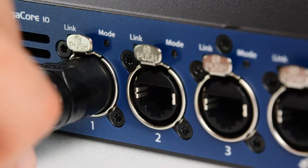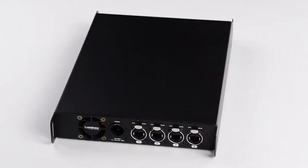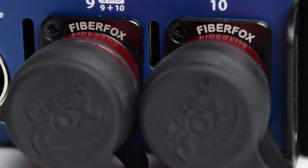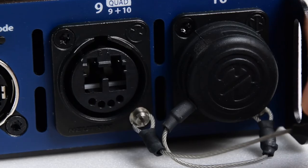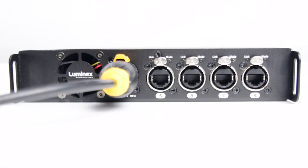GigaCore X features eight fully pre-configured EtherCon ports — four on the front, four on the back — plus two optional rugged FiberFox or OpticalCon connectors to cover large distances via a fiber connection. The unit also has a safety standard compliant PowerCon true one connector.